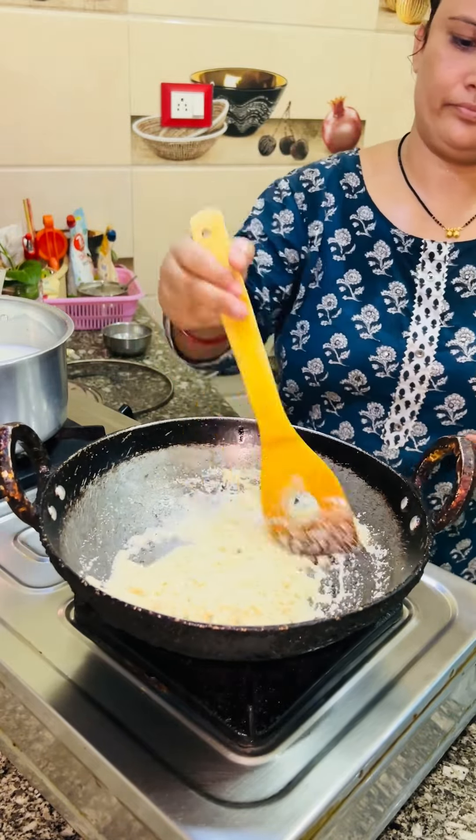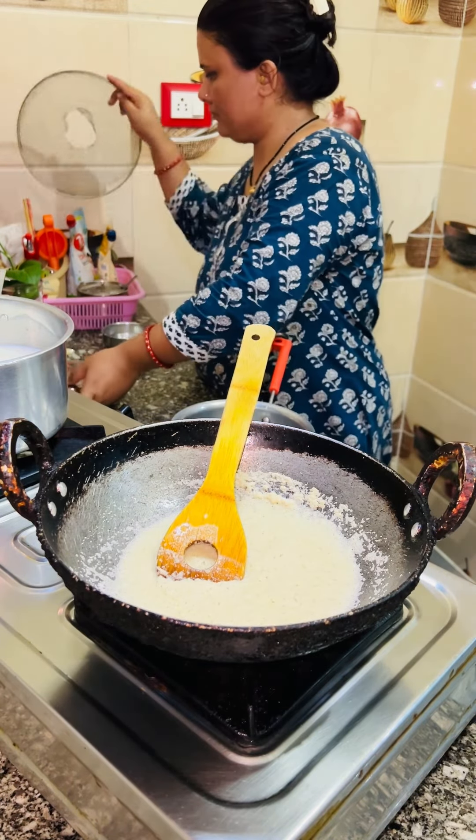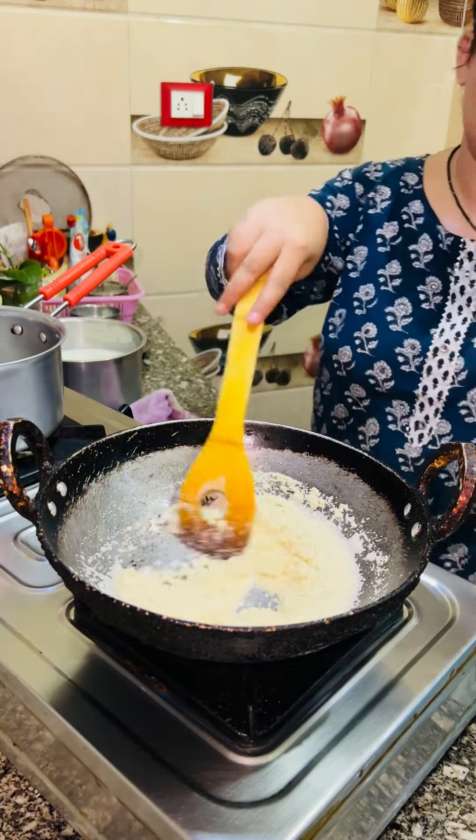The recipe of halwa I have shared in a separate video, so you can see it. It was a very delicious halwa. Today I have made halwa in halwa — that's why I made halwa.